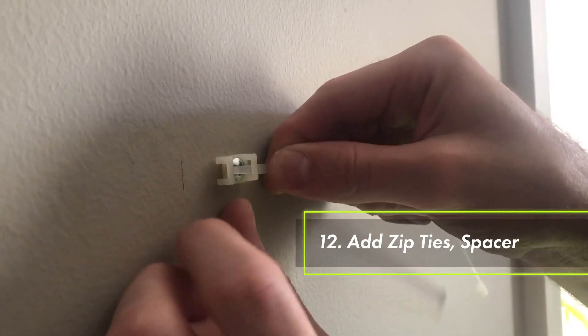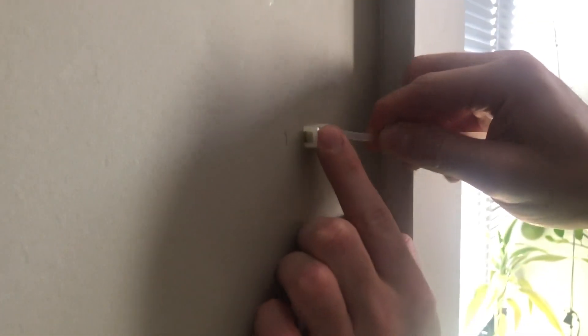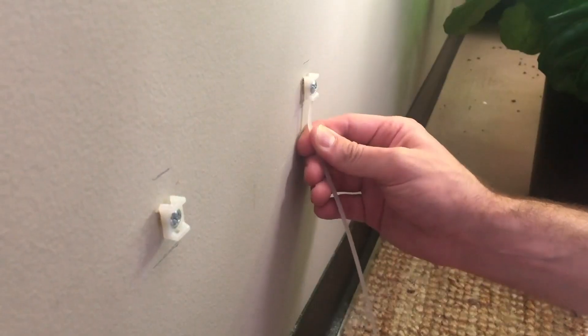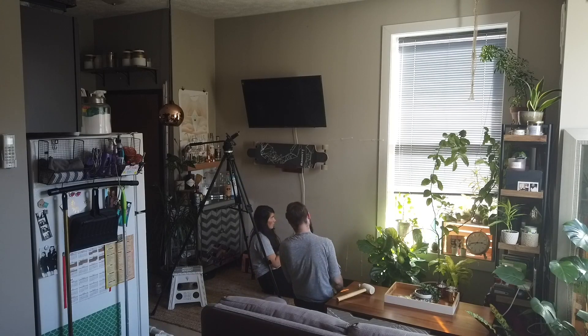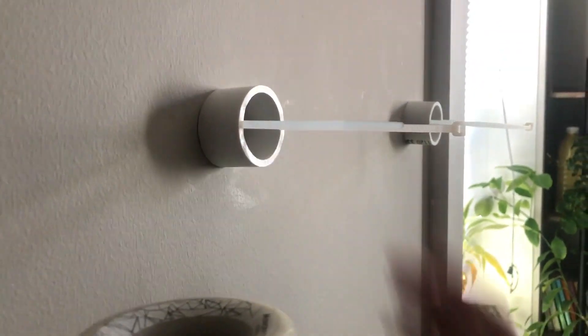Grab four of the long zip ties and thread them through the mounts. The upper ones should be horizontal to wrap around the PVC towers, and the lower ones should be vertical to wrap around the base. After you've got the zip ties connected, on the top we need to add a couple of spacers — these are just small sections of PVC that help keep the tower away from the wall and the water flowing correctly.